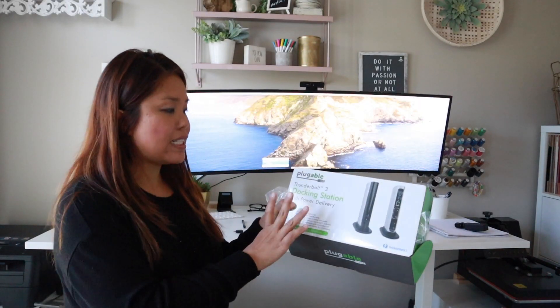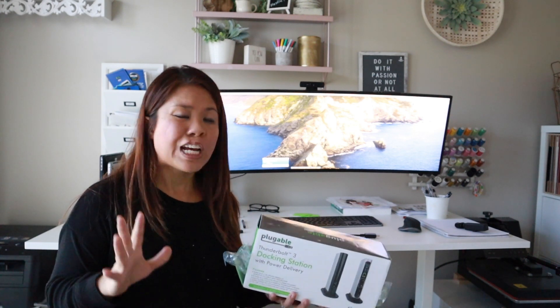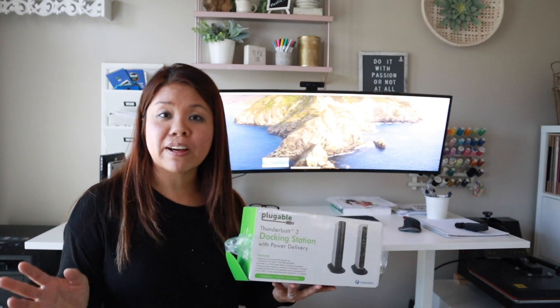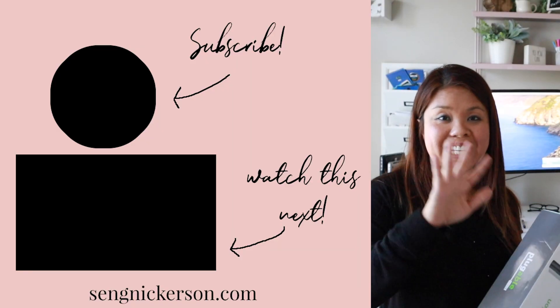So that's my review of the Thunderbolt 3 docking station with power delivery. If you have any questions, feel free to ask in the comments and I'll do my best to answer. My whole thing with this equipment is being more productive at home and at work. If you like this video, go ahead and subscribe and click the bell for notifications. I normally create videos on things I buy to boost productivity at work or in my entrepreneurship ventures.